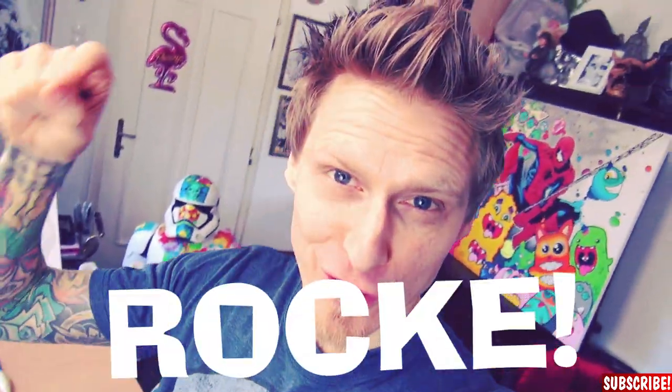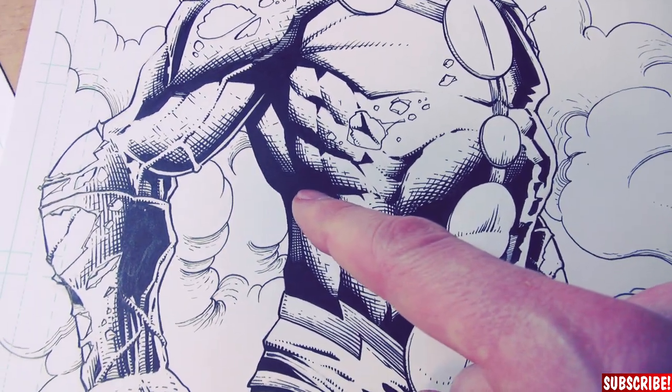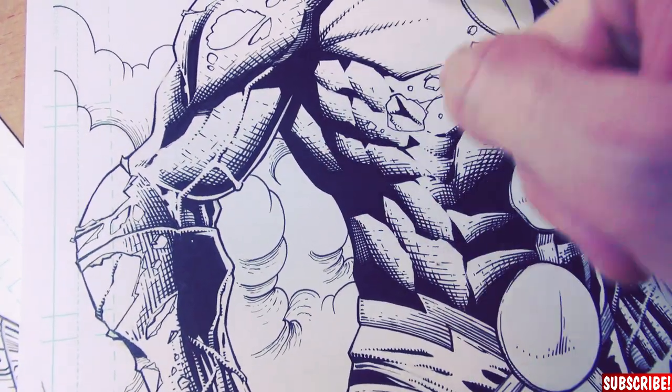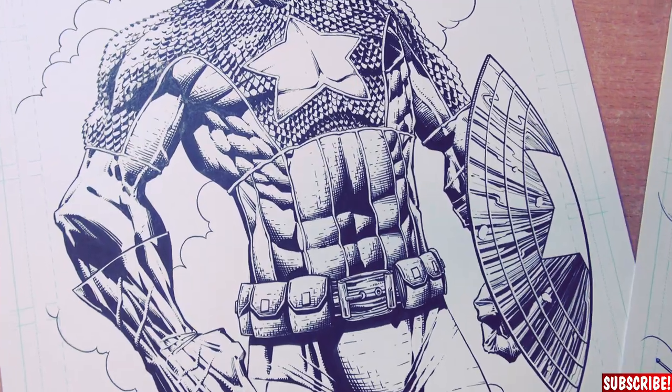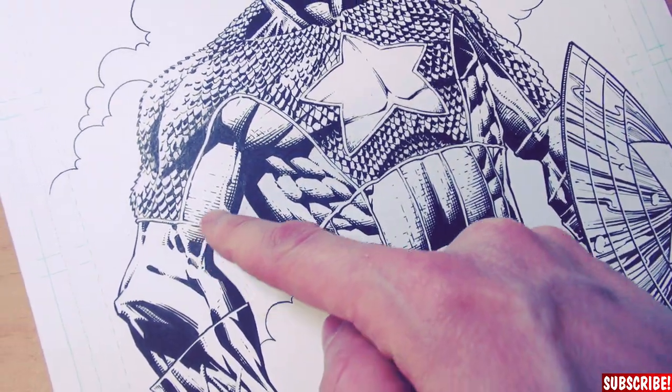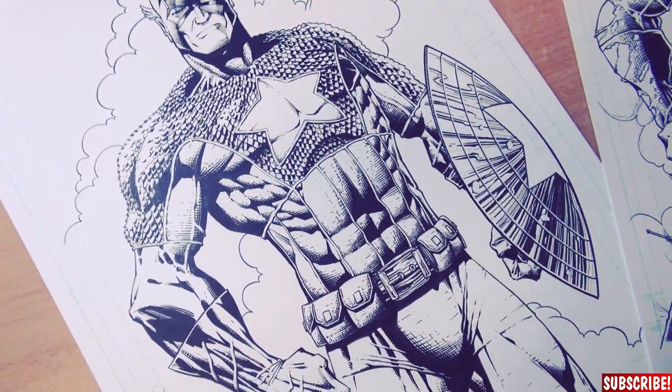Hi guys! My name is Dr. Rocke and this channel is all about comic book drawings. Usually when you want to add shadings to your comic book drawing, you do strong blacks and then use hatching lines to come out of the strong blacks, so from far away you have a nice shading — it's just lines, a million lines. But today my friends, I will show you how to use pencil shadings for an even more realistic look in your comic book drawings.